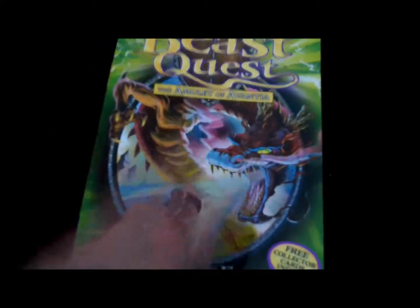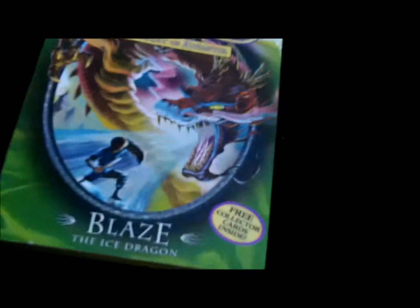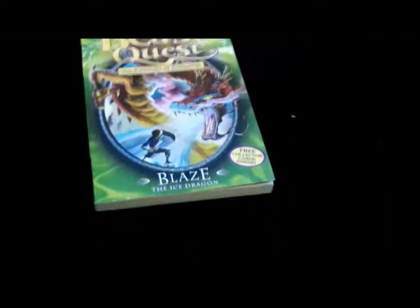I read about three quarters of it, and it's a good book if you get into it — quite good. I'll probably rate it around a seven out of ten. It's a great addition to the series. Right now I'm currently finishing off Amictus, so tomorrow will be a Beast Quest series five review. I do recommend this one, it's worth reading, even though I never finished it because I lost it.